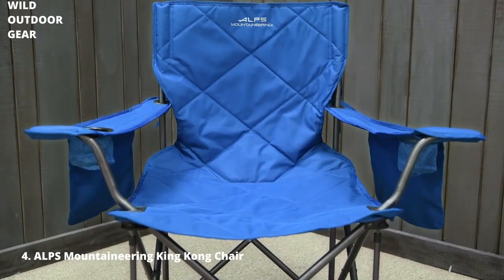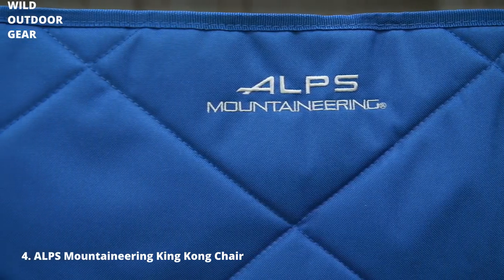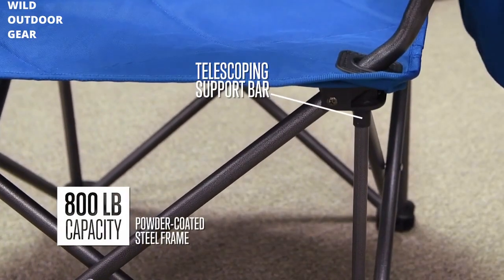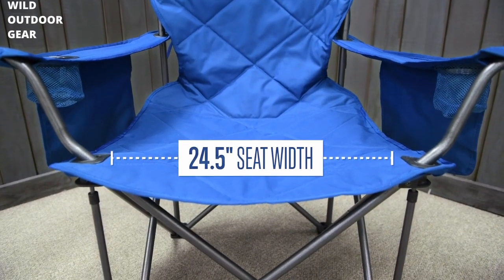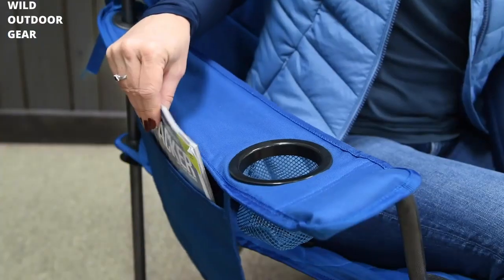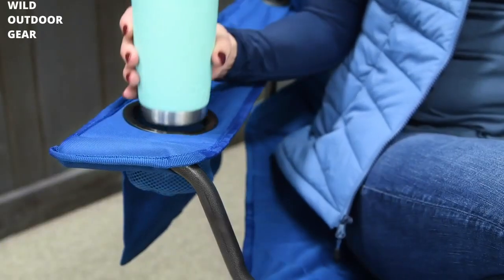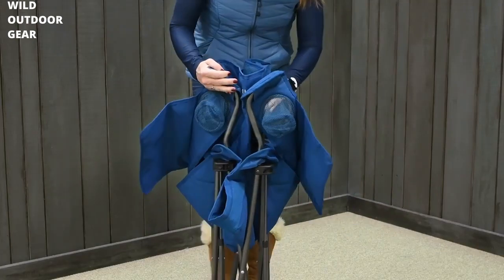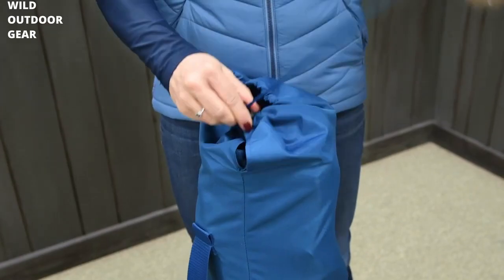The King Kong Chair by Alps Mountaineering has been a fan favorite for over 10 years. Our highest weight rated chair, the King Kong has a beefy powder coated steel frame with a generous seat width of over 24 inches. Three large pockets keep your gear off the ground and the two cup holders are a great feature for those summer days. Perfect for the campsite or your kid's soccer game, the King Kong easily folds up into its included carry bag.